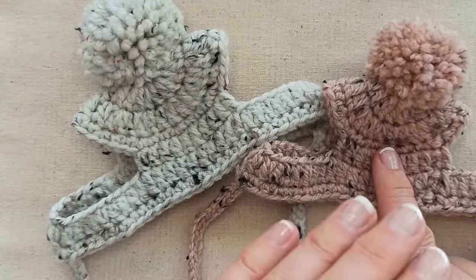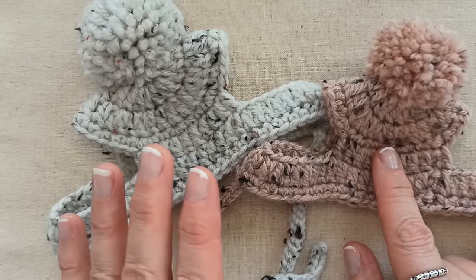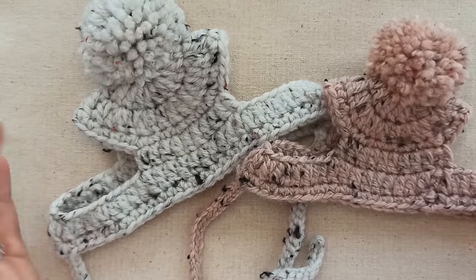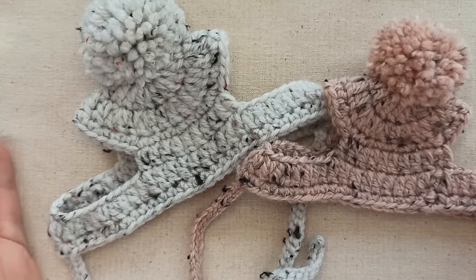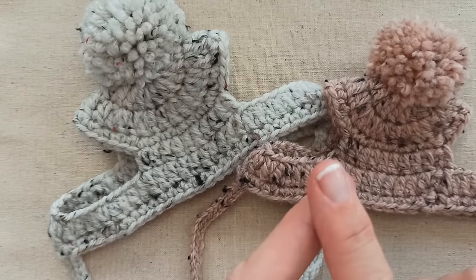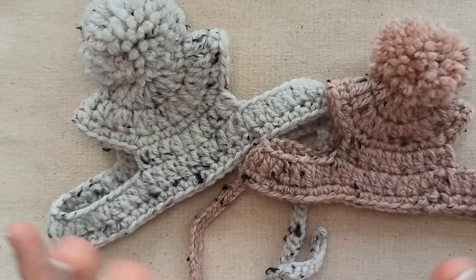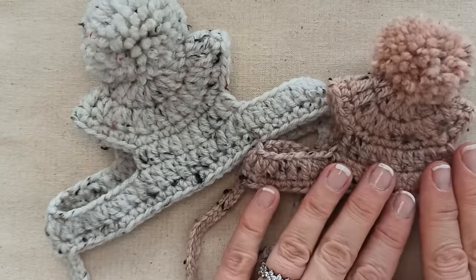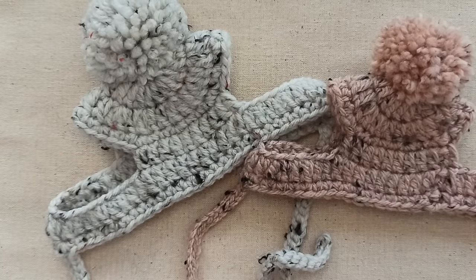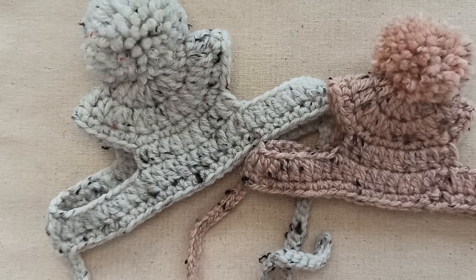If your cat's head circumference is greater than 30 centimeters, I would almost certainly say you're going to have to make a large. I apologize that I can't give you exact sizing — it'll depend on factors like the yarn you use, the hook size, your crochet technique, and your cat's personality. I kind of have to leave that up to you. But let's get started — I'm going to be making the large size today.